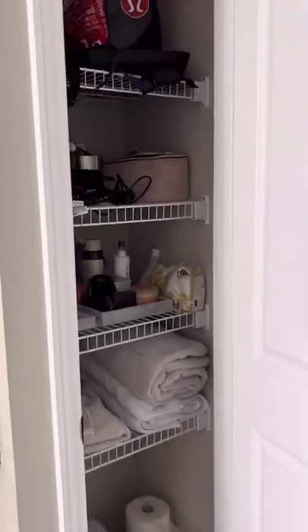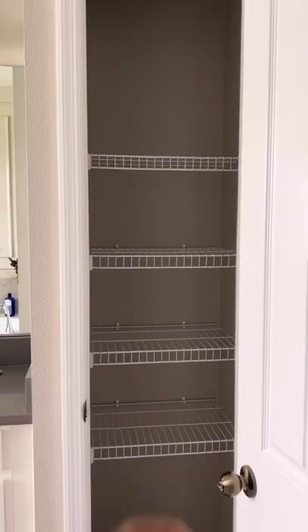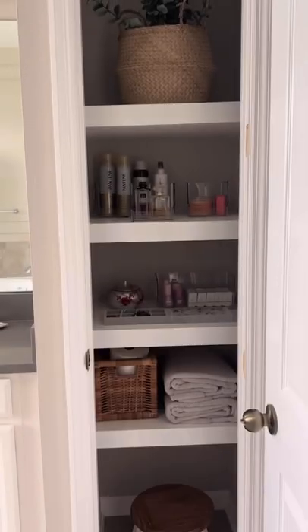I have some builder grade wired shelving in my master bathroom that I'm looking to remove, and this is how I did that for under $100. I went from these wired shelves to these custom plywood shelves.